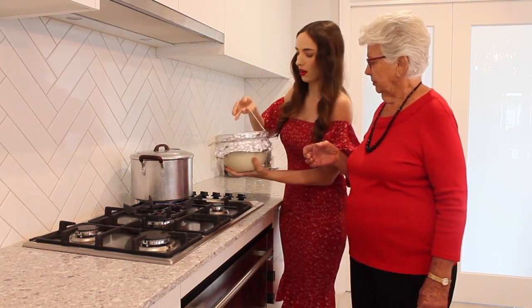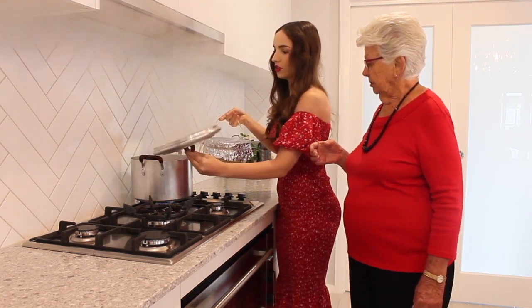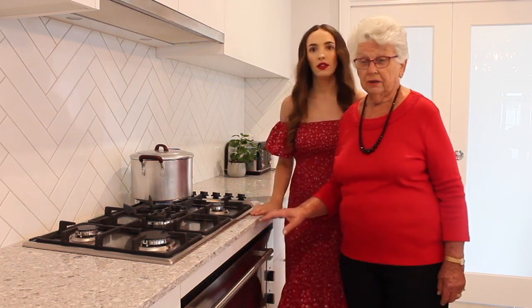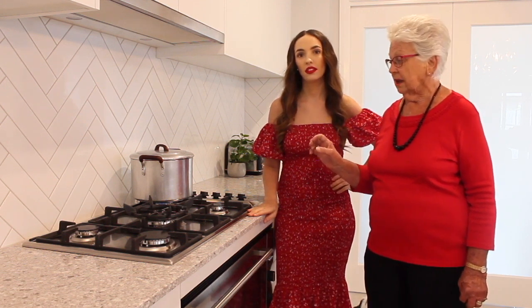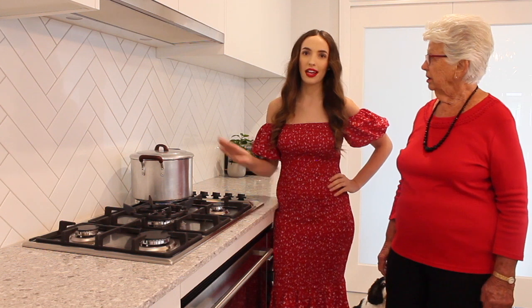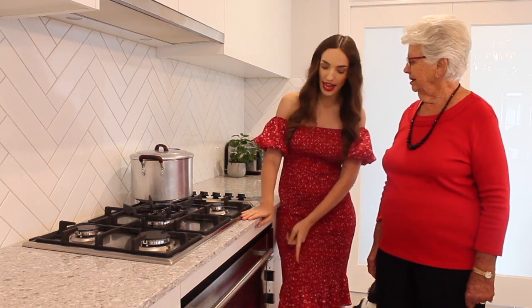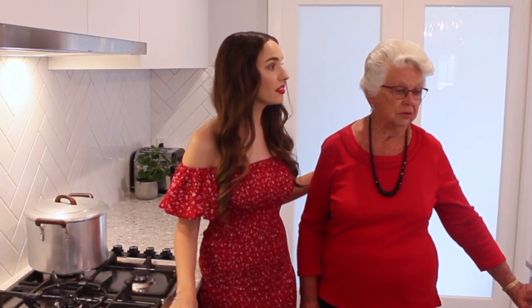Make sure when you're moving the lid off that you do it away from yourself so you don't get any steam. Now it has to boil for four hours and you have to replenish the water about every 20 minutes because you mustn't let that pot dry out. So make sure you're home all afternoon — this is a nice slow, low cook. And if you're sticking with us for the pumpkin pie recipe as well, don't forget to preheat your oven right now because we'll be getting started on that one in just a moment. Let's set a four-hour timer. Alexa, set a timer for four hours.